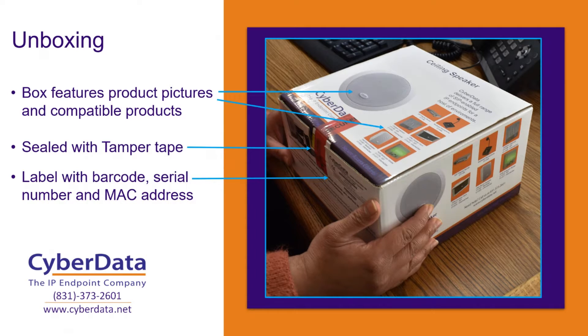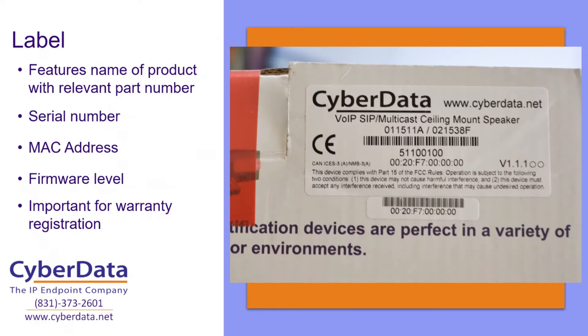There's also a nice label on the box itself that features a whole bunch of information about the speaker. It features the full name of the product and the relevant part number — here we've got the label for our VoIP SIP multicast ceiling mount style speaker, part number 011511 revision A. It's also got the serial number and the MAC address, and it's got a barcode that's scannable. So for distribution partners or anybody dealing with these in bulk, if you've got a scanning tool, you can scan that barcode and get the serial number directly. This makes it really easy for inventory control. The serial number is going to be super important for warranty registration, so it's important not to toss your box away until you've gone through that warranty registration process.